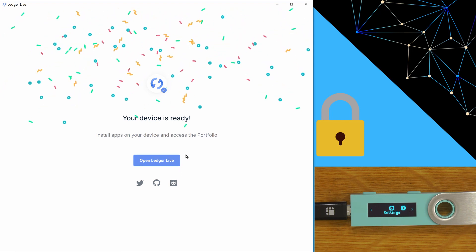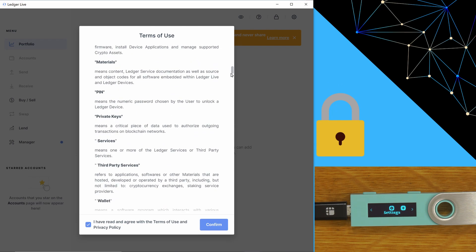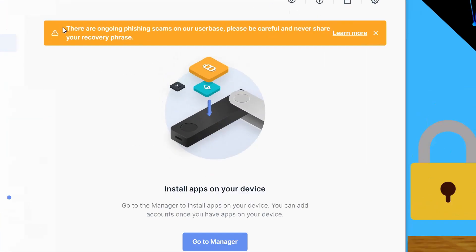You're now ready, so let's open Ledger Live. You have to accept their privacy policy. This warning is important: there are ongoing phishing scams affecting Ledger Live users. So if you receive a text message or an email that says you need to do a firmware update or jump onto some website and it prompts you to enter your seed phrase, this is a scam — stop straight away. There's a full article that talks about that.